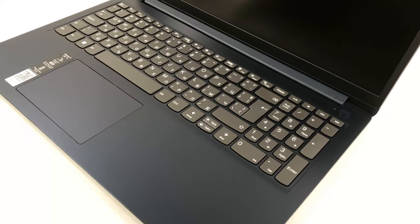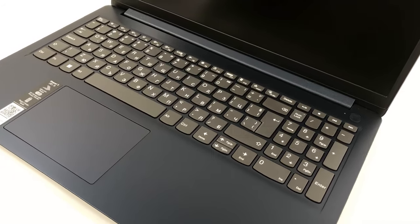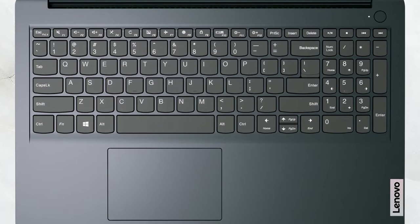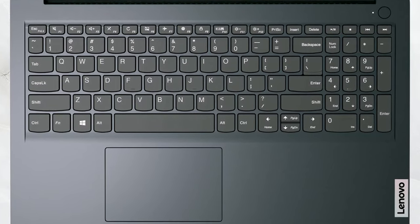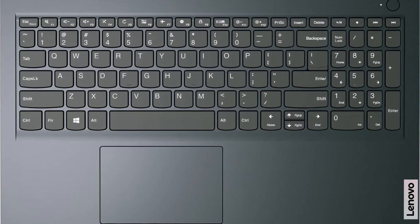The lid can't be opened with one hand, as the hinges take the base along for the ride. From here we can see the base, with the power button, touchpad, and keyboard. The keys are comfortable for typing, with decent key travel and clicky feedback.